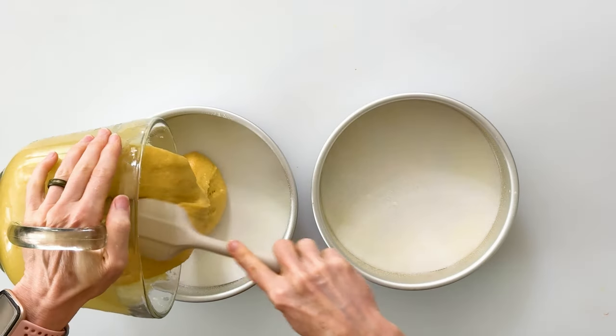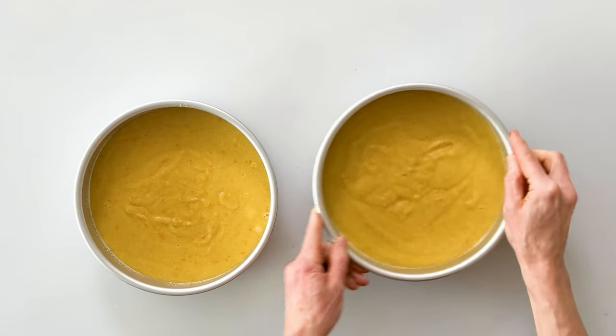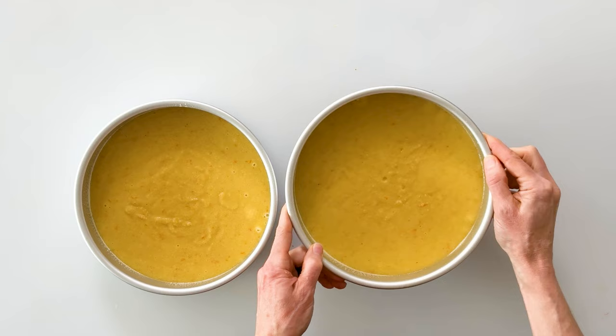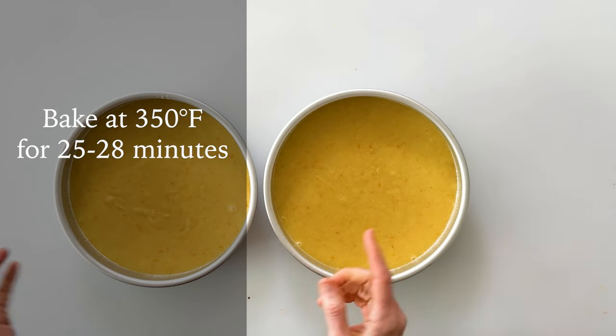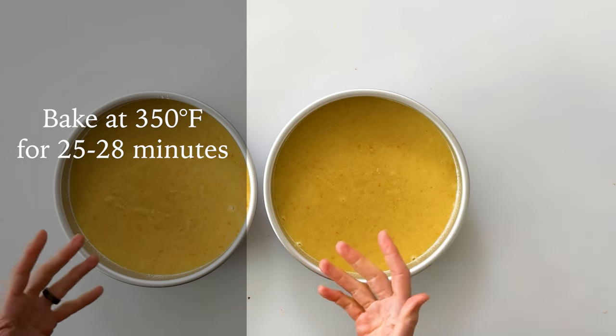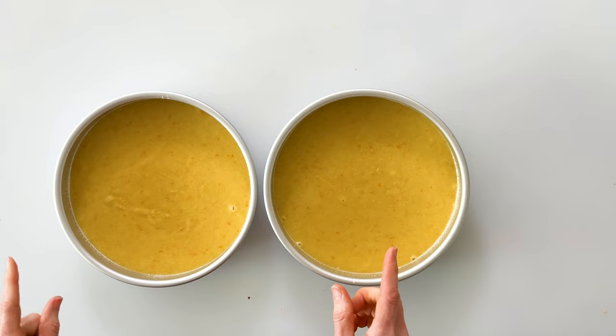We'll do our best to evenly divide our cake batter between the two cake pans, then give the cakes a little shimmy to help spread out the batter and tap them a few times to get out any air bubbles. These are ready to go into a 350-degree oven for about 25 to 28 minutes, or until the tops are just a light golden brown and a toothpick comes out clean.